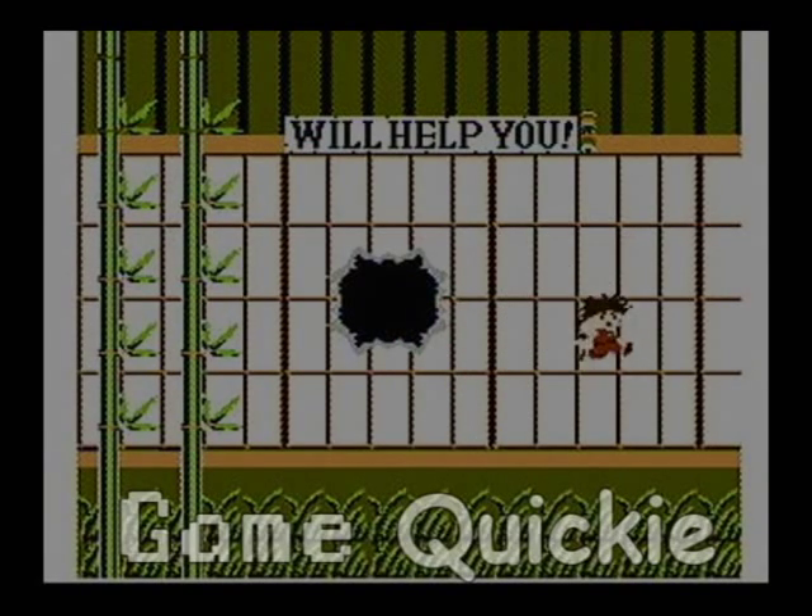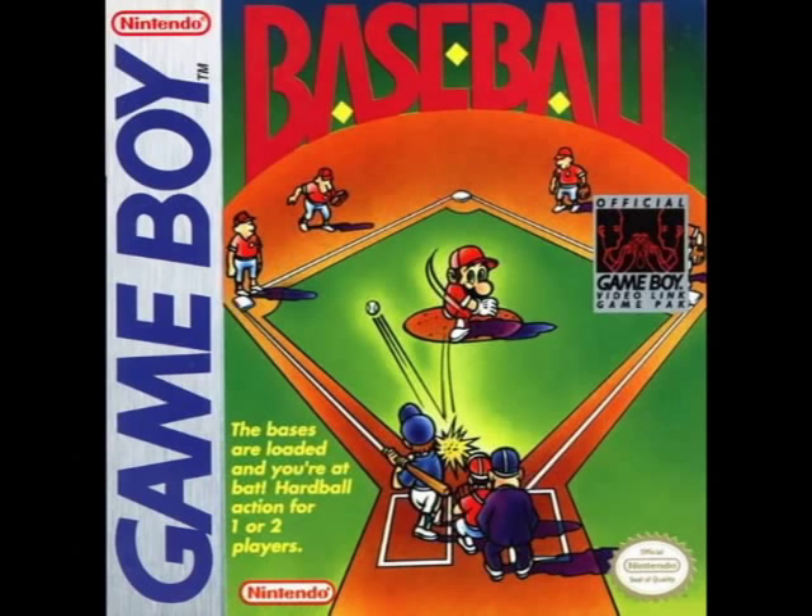Game Quickie. Baseball on the Game Boy. Baseball was a launch title for the Game Boy, and surprisingly, it's not half bad.